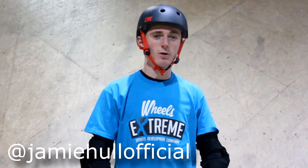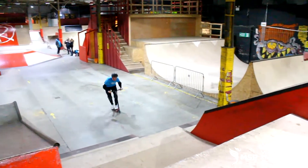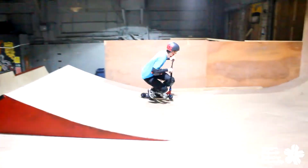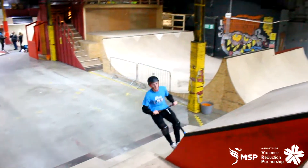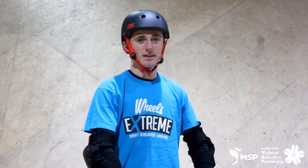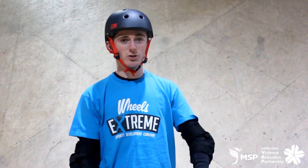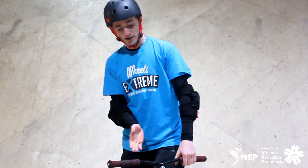Hey guys, Jamie Hull here. Welcome to the Wheels Extreme Scooter how-to videos. Today we are going to learn how to do a 360.